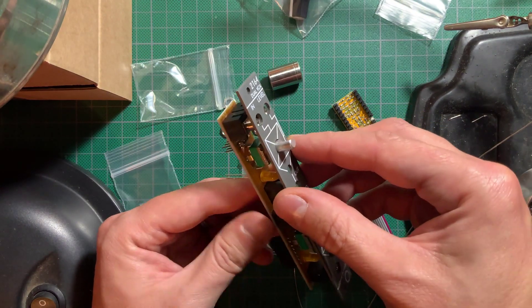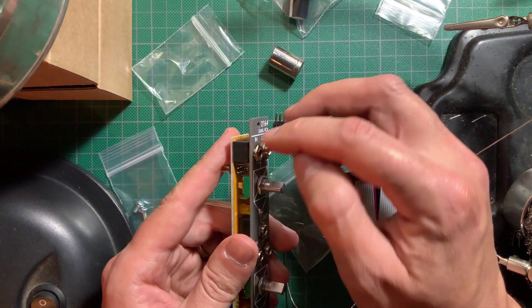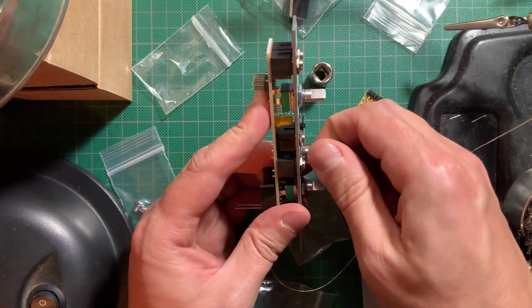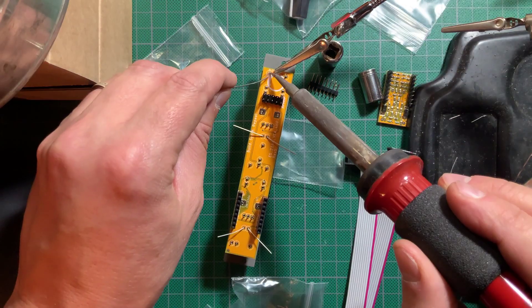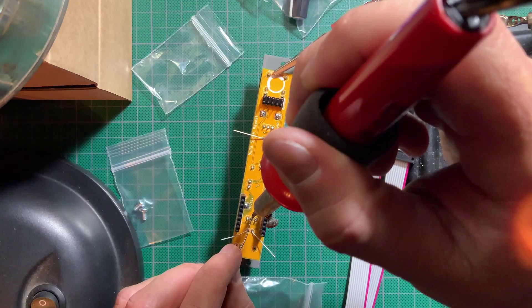Finally I placed the panel, tightened all the nuts, then turned it around, pushed the LEDs so they barely stuck out of the holes, bent out their legs, and proceeded to solder everything up. Be extra careful not to burn the sub-module headers with the iron.